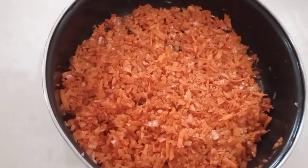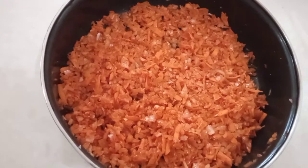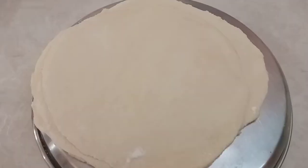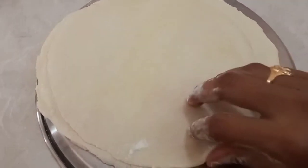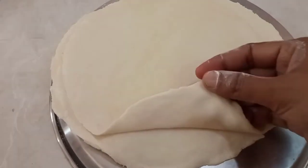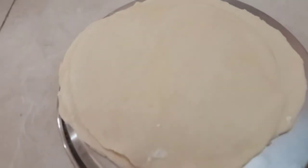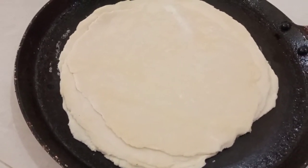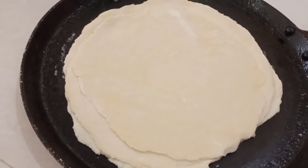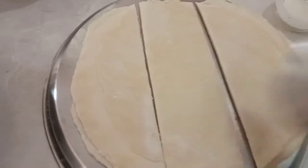Now we will apply a chapati and put a lid on. We will apply the chapati to the lid and cut the samosa shape.